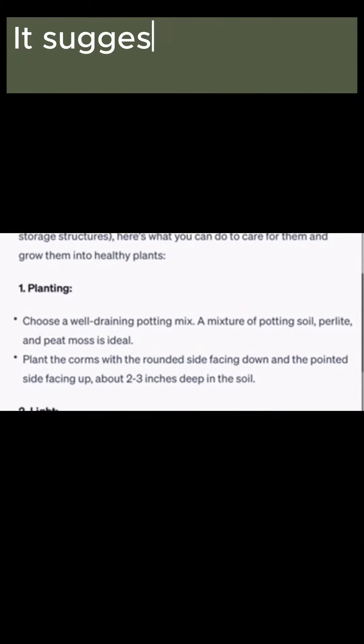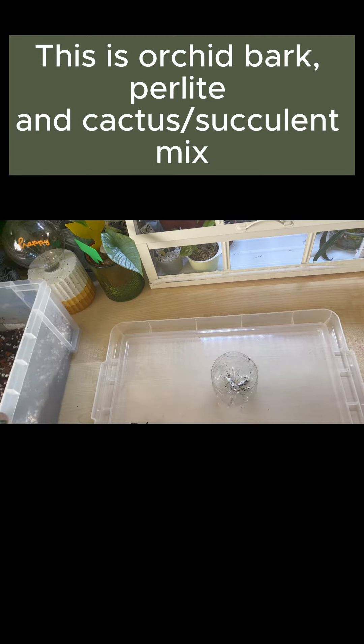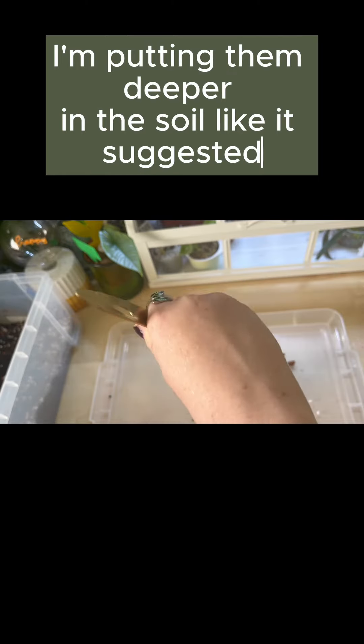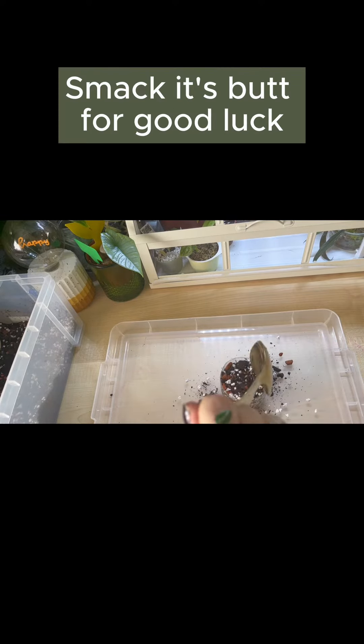It suggests planting in chunky soil — this is orchid bark, perlite, and cactus succulent mix. I'm putting them deeper in the soil like it suggested. Smack its butt for good luck.